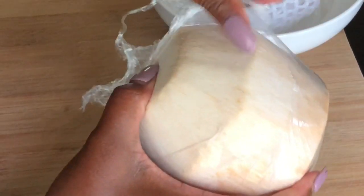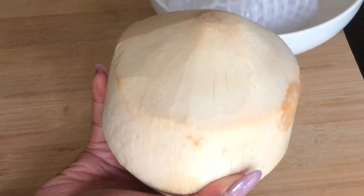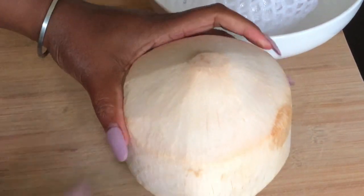I don't really like the taste of a young Thai coconut from the bottle that's been pasteurized, so I prefer the fresh young Thai coconut.